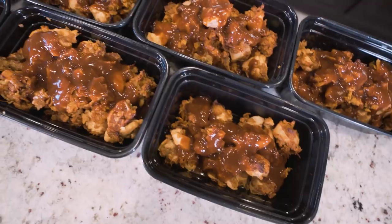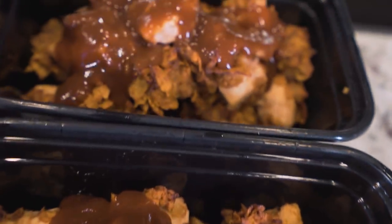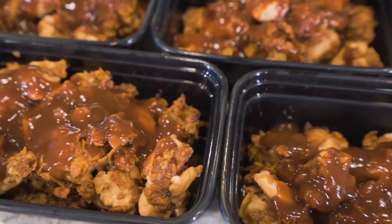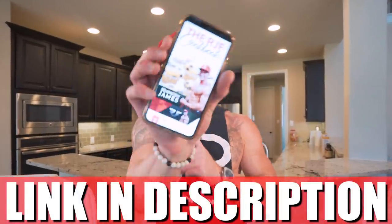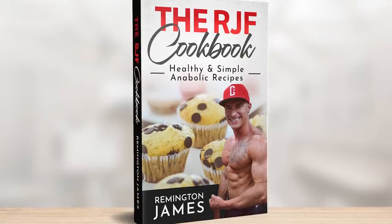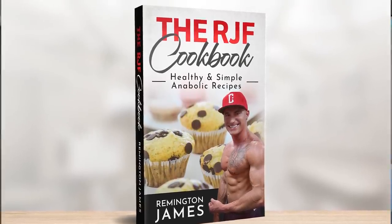But today we're gonna change that. In this video we'll be making anabolic barbecue boneless wings for the entire week. I know I always say my recipes are wicked simple, but this one — three ingredients is all you need. If you've been craving some game day foods but there's no game and your gains could use a little work, this might be the only recipe you ever need. The RJF recipe book in my description has this recipe along with every other recipe I've dropped on this channel — you get it one time, you get every future recipe for free.